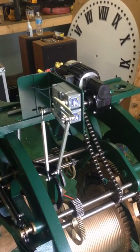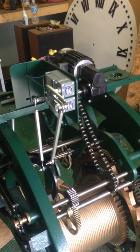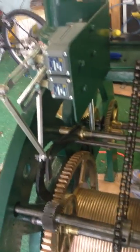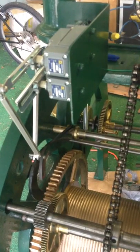This clock has been retrofitted with electric limit switches to drive the bell strike, and an electric motor to drive the time, which is over here. We're waiting on the hour strike to go off to show you how this works.